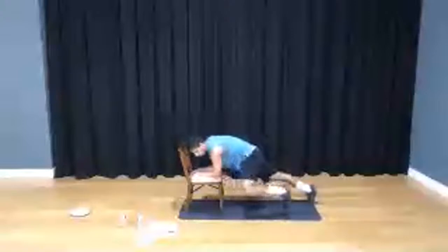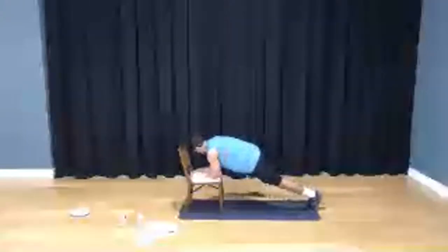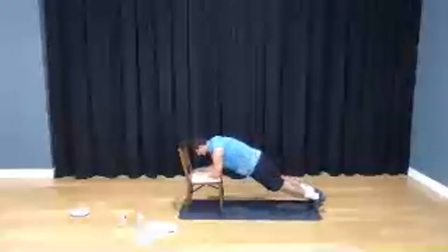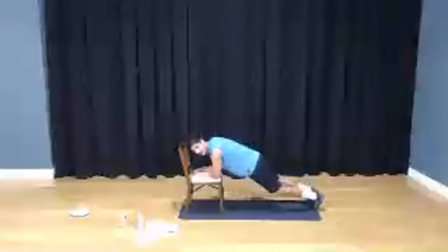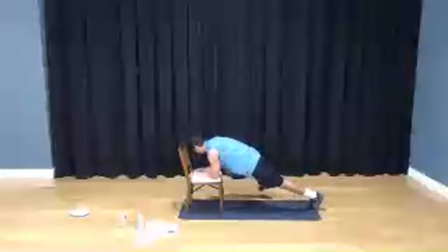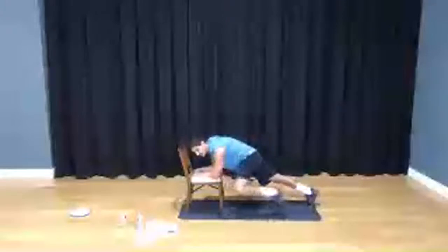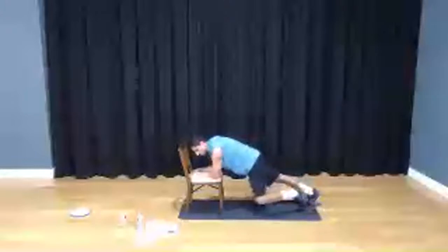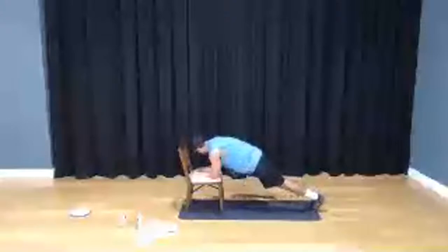1, 2, 3, 4, 5, 6, 8, 9, 10. Ten more: 10, 9, 8 — keep that body straight — 7, 6, 5, 4, 2, and 1.